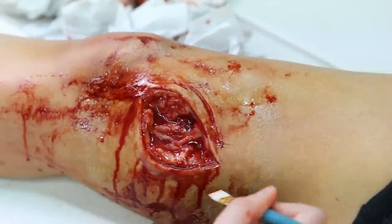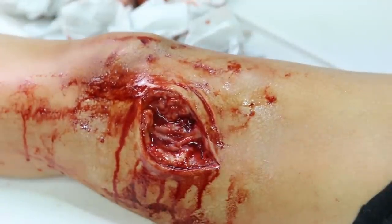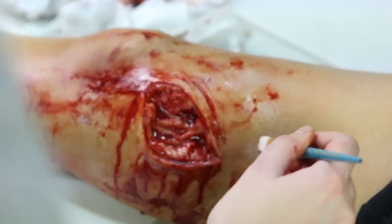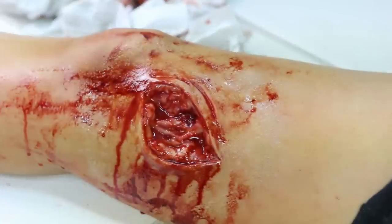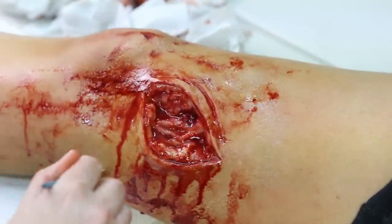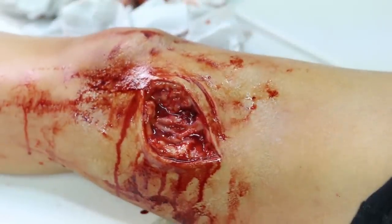Just going to put some more mattifying product around the edges to try and help — because of all the blood and mopping stuff back and forth it's going to make that shiny again. Pretty happy with that.